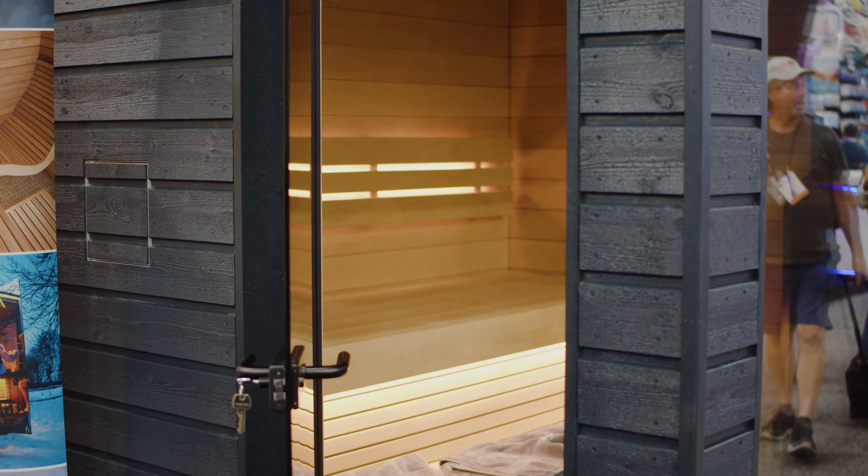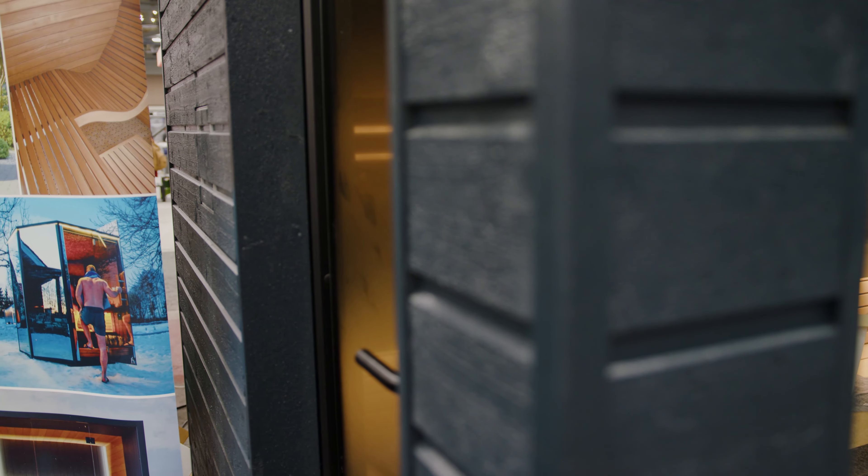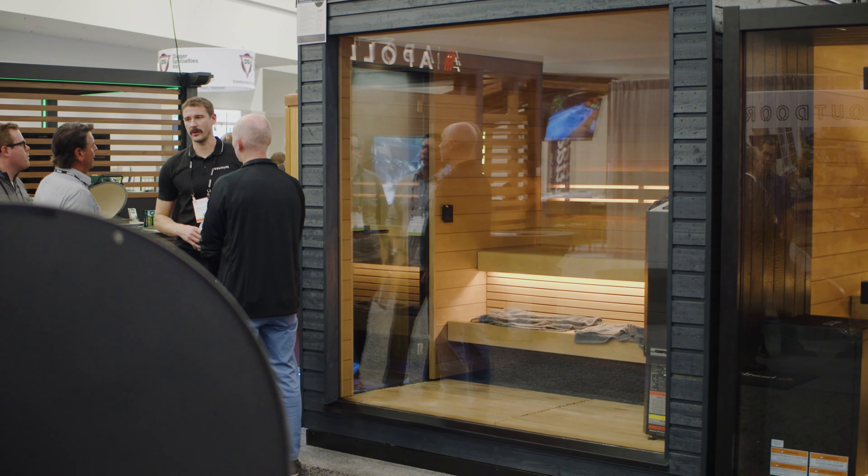This heater is one of the best you can get on the market, with its own integrated ventilation system. It pulls the hot air from the top of the sauna and brings it back down, uniformizing the temperature throughout the interior.